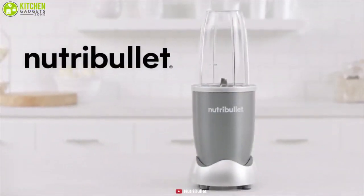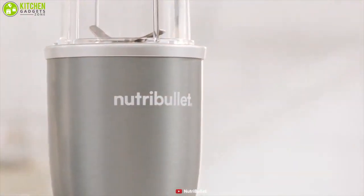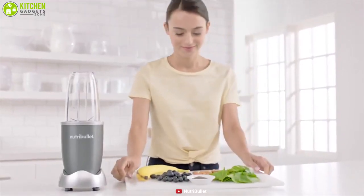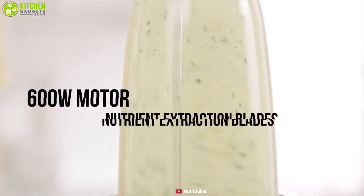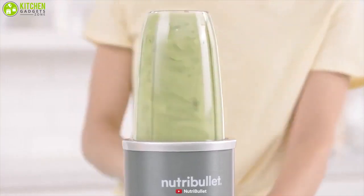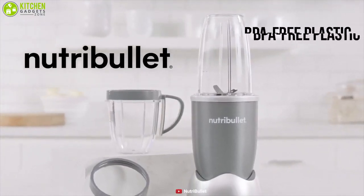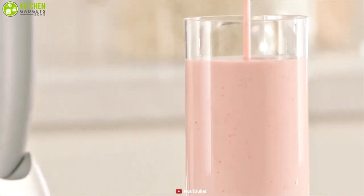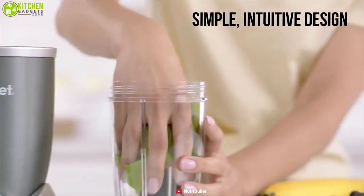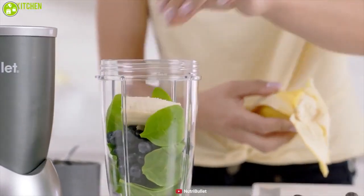Meet the Original Nutribullet, a compact personal blender that can provide you the finest nutrient packed smoothies to ensure a healthier lifestyle. Packed with a 600 watt motor and refined stainless steel nutrient extraction blades, this Nutribullet can blend whole foods into liquid fuel for your body within seconds. The cups are made from BPA-free plastic, which makes them shatterproof and keeps your drink healthy and hygienic. It comes with a simple intuitive design and features eschewed buttons that make it very easy to use and enhance your smoothie making experience.